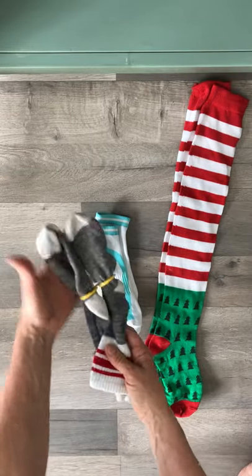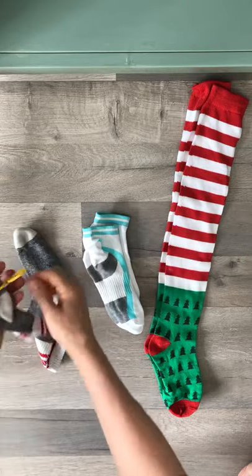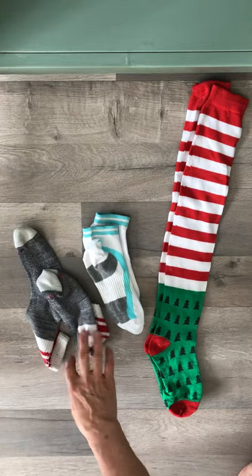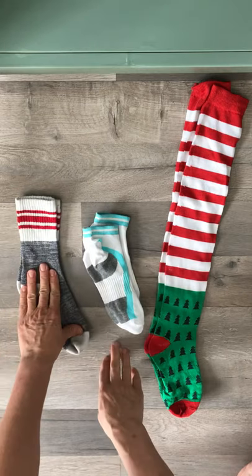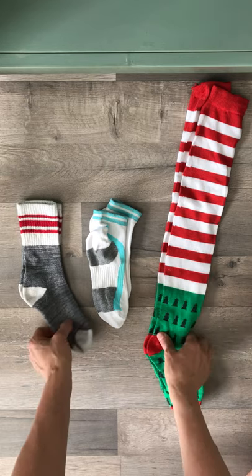They can be placed in your drawer to keep your socks in pairs. Now, I'd also like to show you a really simple way to fold socks. It works for long socks, short socks, sport socks, tube socks — almost any kind of socks can be folded this way.